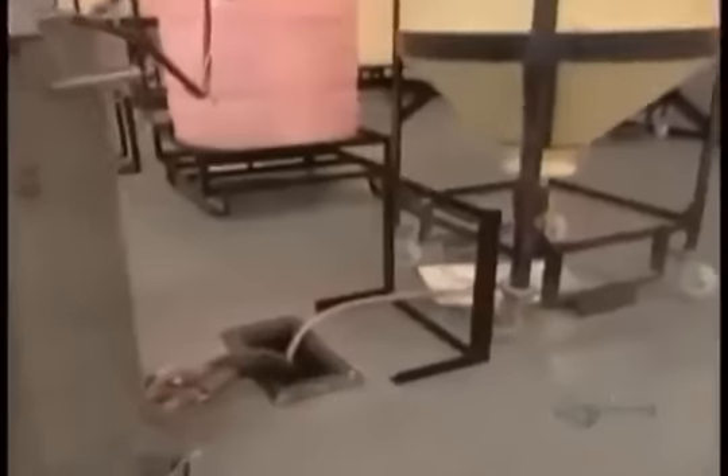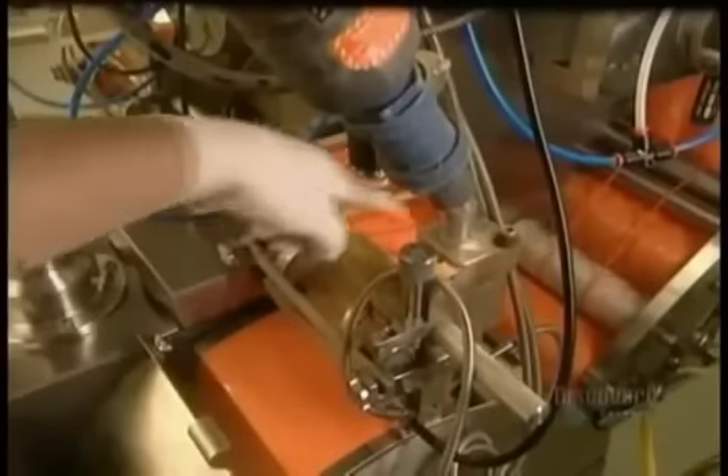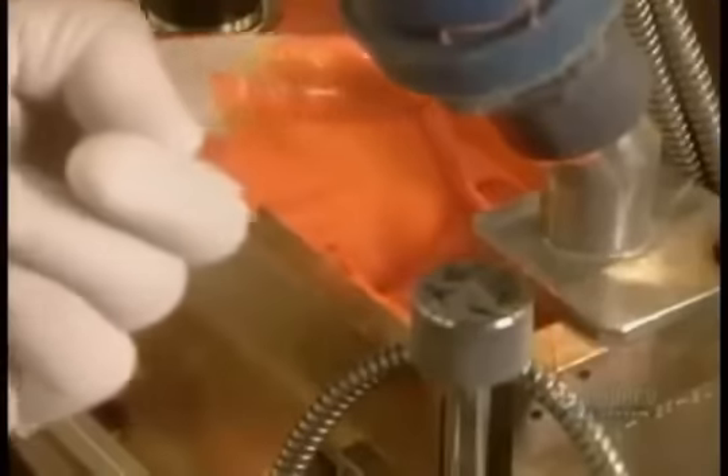The gel and fill meet their maker in what's known as the feed room. Here, the vats of gel and fill feed a capsulation machine one floor below. This machine is the same kind used to make bath beads and gel cap medicine.